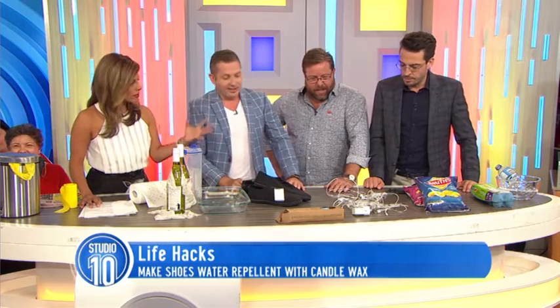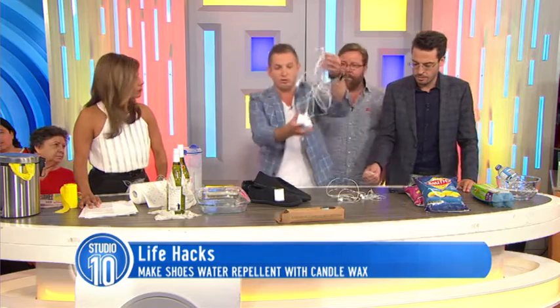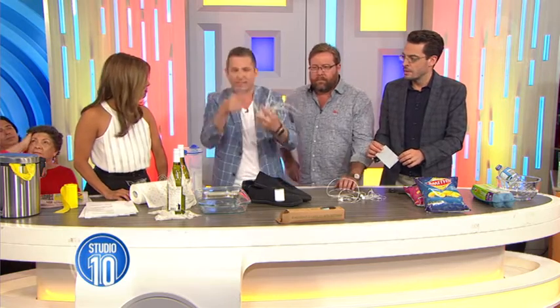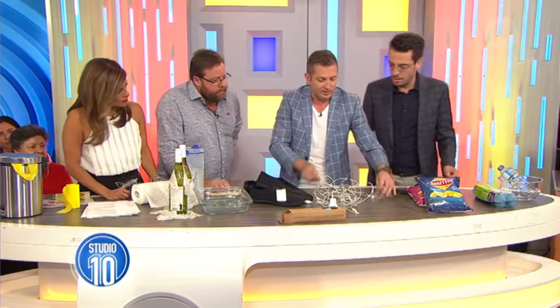Next you're going to show us something ingenious to do with freezer ties. This changed my life, this one. This is what people's cords look like. And not just for things like phones and iPads — even behind the television, your DVD and TV cords are a bit of a mess. This is so stupidly simple and since the day I saw it, I've never stopped using it.